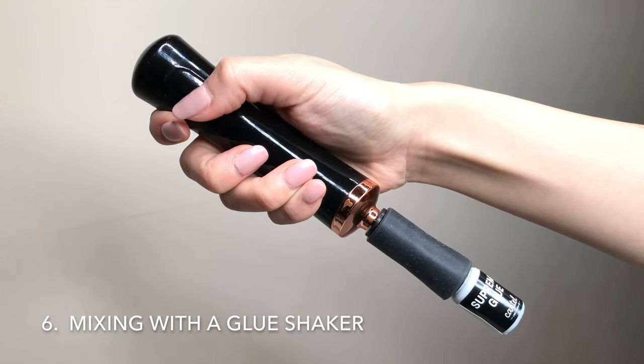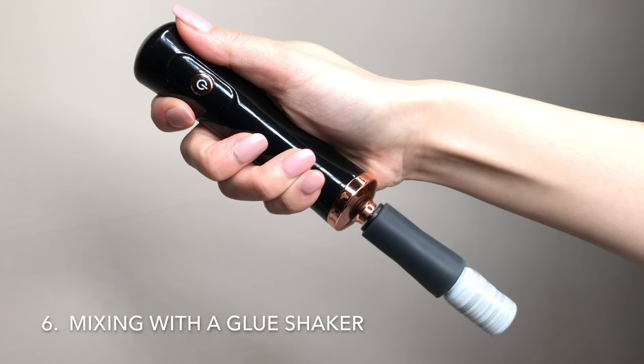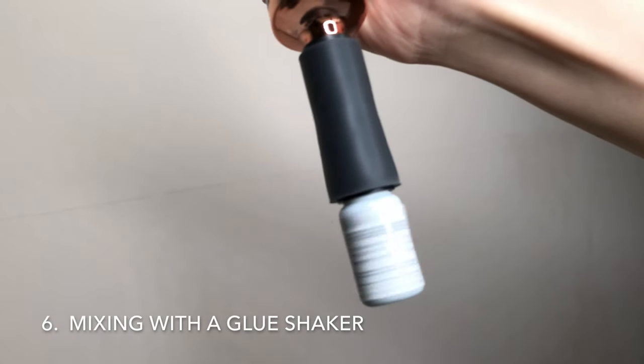This is actually an electric makeup brush cleaner, which works perfectly for shaking lash glue. I like that it's easy to use, mixes thoroughly, and is very inexpensive.